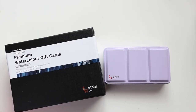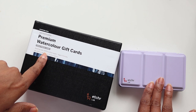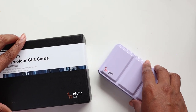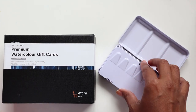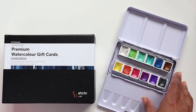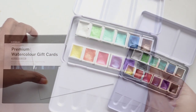Hi guys, it's Claire's and welcome to another video tutorial on watercolor painting with me. For today's video we are going to be using two special products by Etcher: one is the premium watercolor gift cards, and the other is their versatile pearlescent line of watercolors, which I'm absolutely excited to be using.